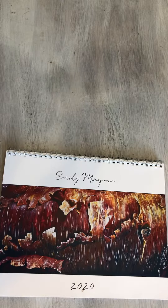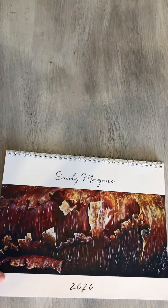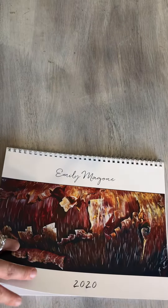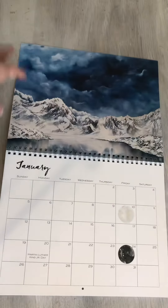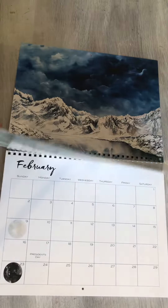Hey guys, I just wanted to do a walk through the 2020 calendar for you so you can see all the prints before you order. I did the cover a little different this year because I did a traditional style that we can open and write on, unlike the ones from years past.